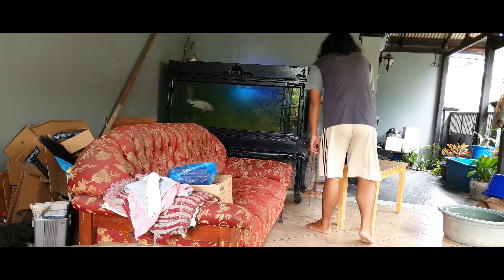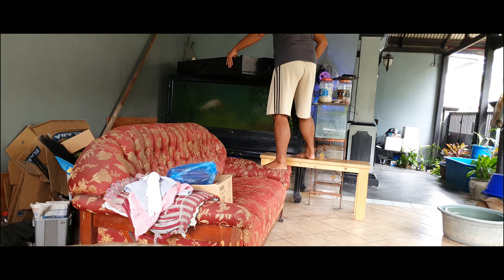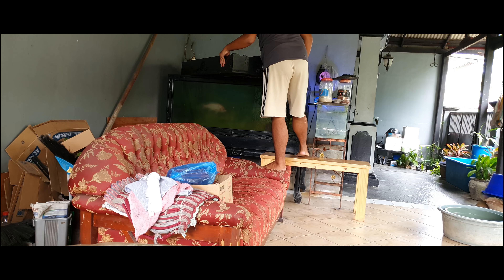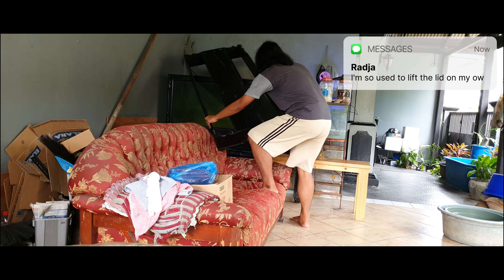First things first is taking the aquarium lid down. Normally for an aquarium this big it takes two people to lift the top lid, but for my aquarium I just lift it on my own.